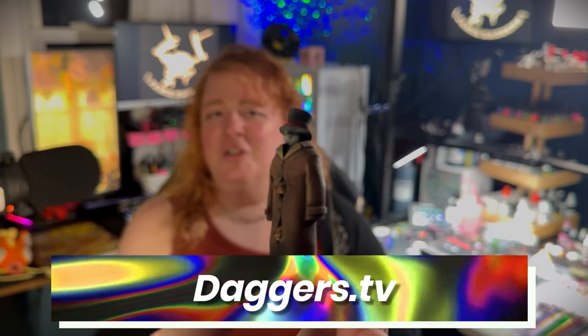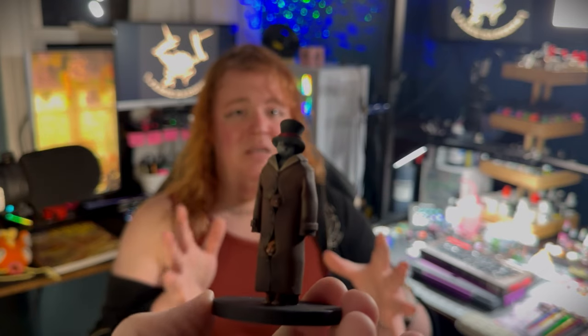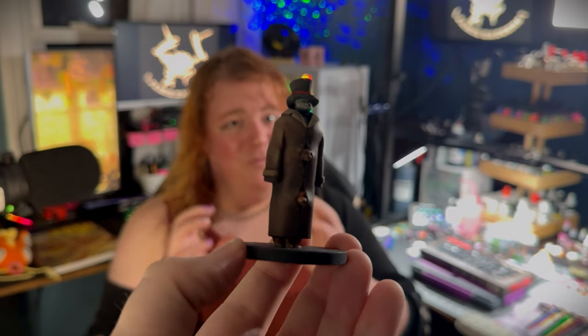Thank you so much for joining me today on The Process. My name is Jamie Daggers and you can also find me on Twitch at twitch.tv/jamiedaggers, where I stream Tuesday through Friday from 1 to 5 PM. One of my favorite things we do there is a Friday four-color challenge where chat picks four colors and I paint a mini start to finish using only those four colors. I'm also always teaching people on stream, so if you have any questions as you go through this process, come ask me while I'm live.